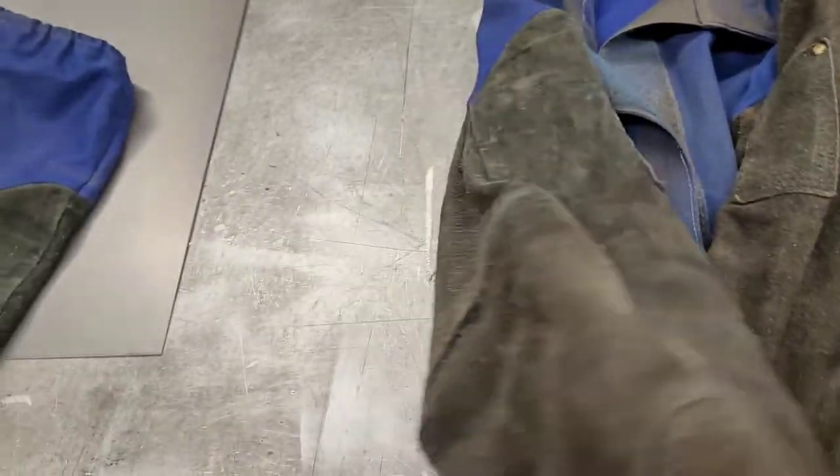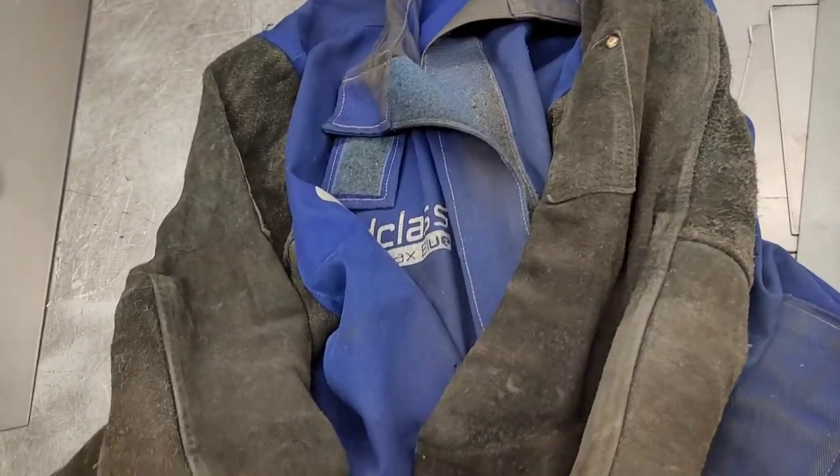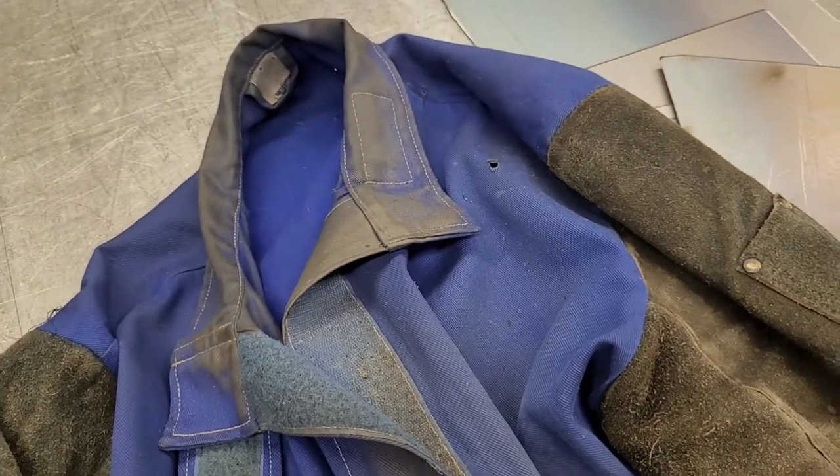The leather sleeves protect you well. It does still burn — you can see it's still burning holes in it — but it's lasted for a few years for me.